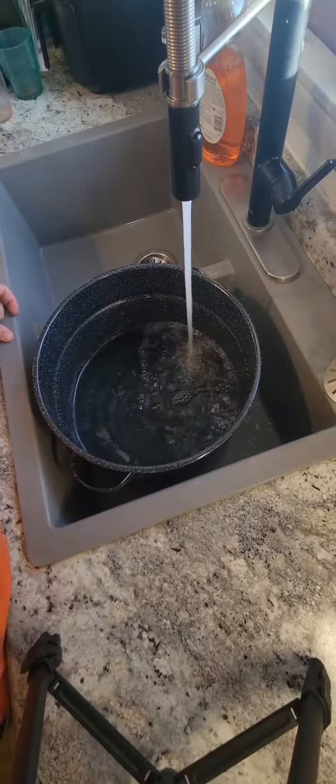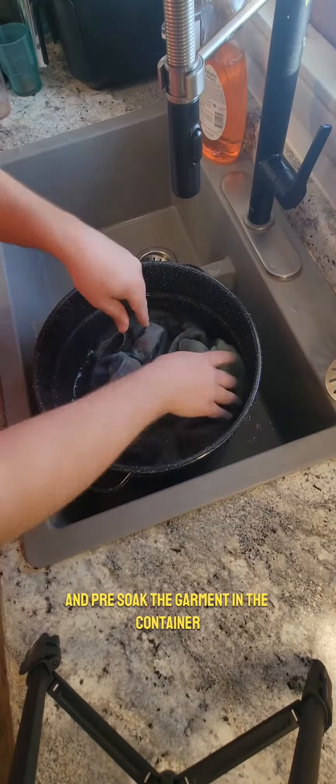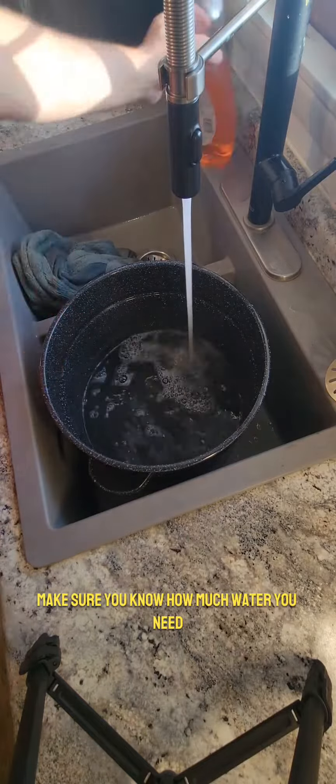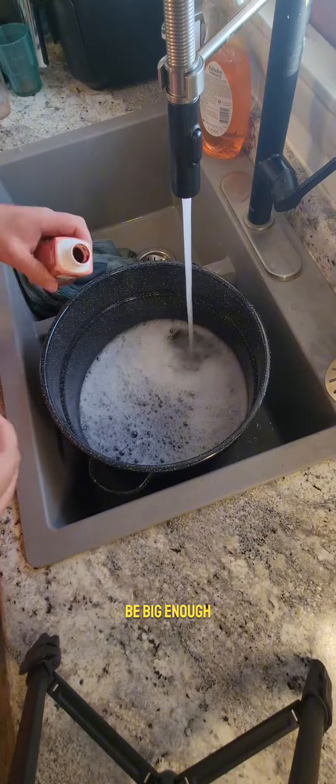Unzip it, take your container you're going to do this in, and pre-soak the garment in the container. This does a couple things — make sure you know how much water you need and make sure that your container is going to be big enough.